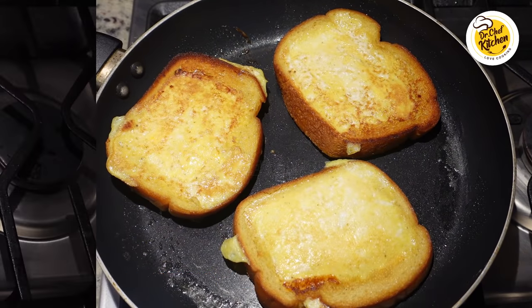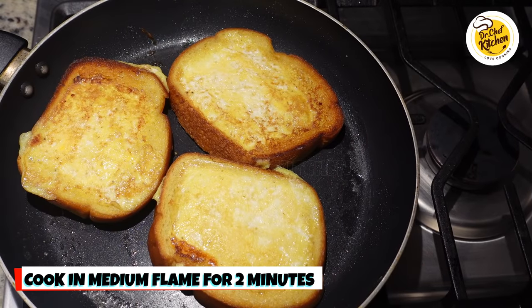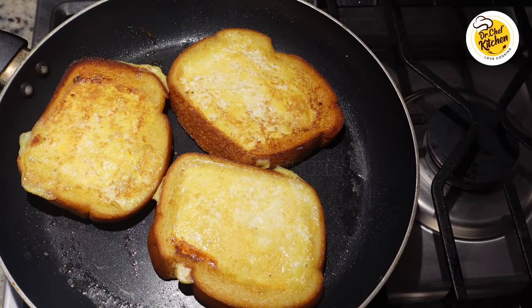Now flip it over, turn to a medium flame, and cook for two more minutes.